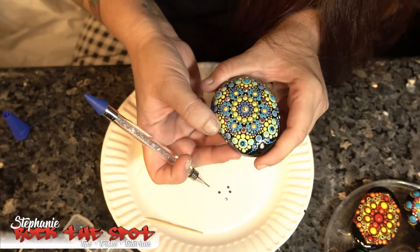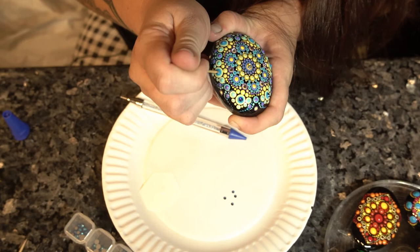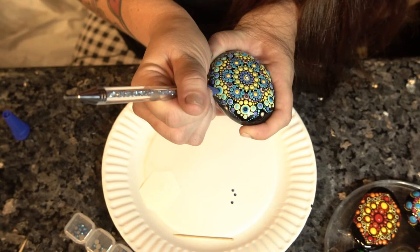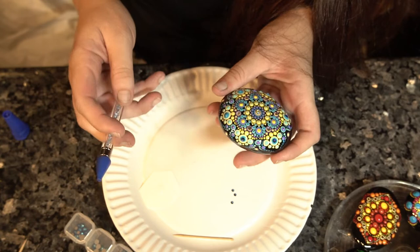With these bumpy dots, they're pretty raised, so sometimes it's hard to get a good bond between your jewel and this raised dot. But this glue makes it absolutely easy because you don't have to sit there and hold it down forever — it just makes a great bond instantly.